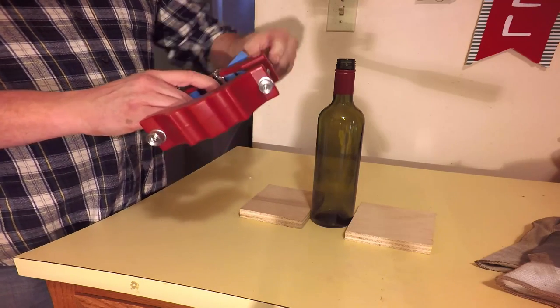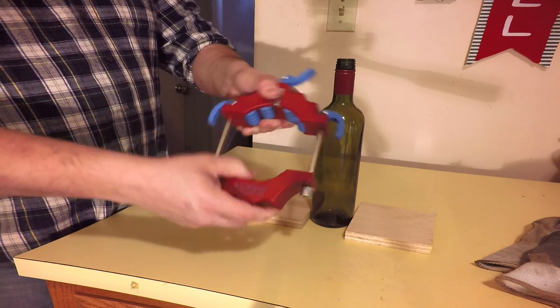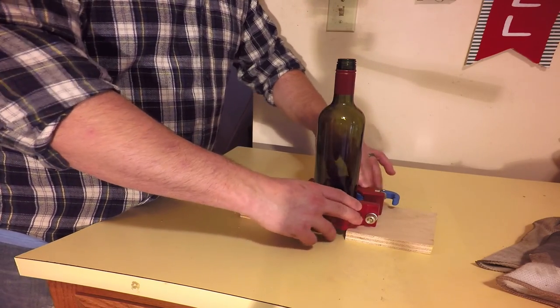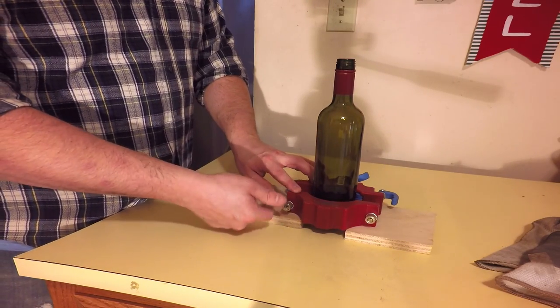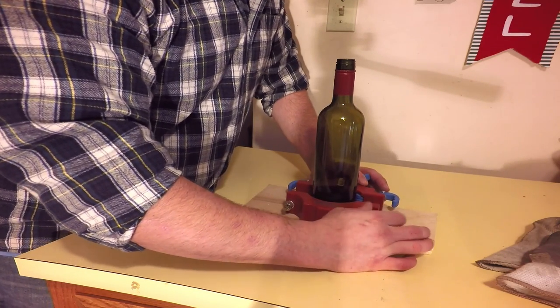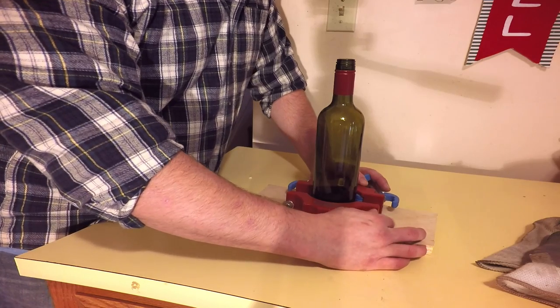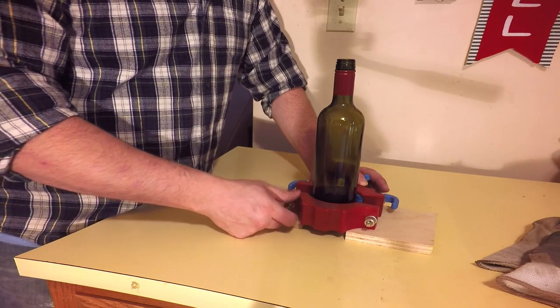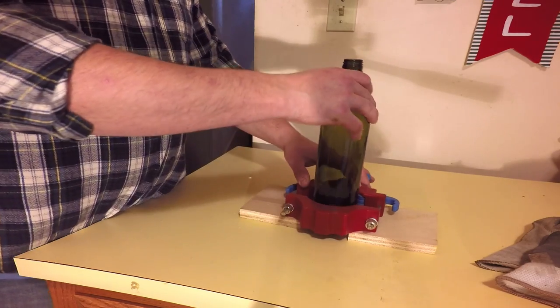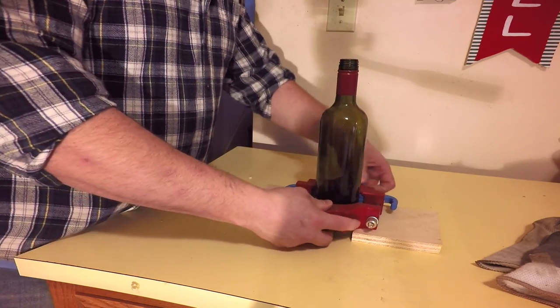I like to start by resetting the Kinkajou. Make sure the Kinkajou is fully open by spinning the two nuts on the side posts to the very bottom of each post. Then disengage the cam clamps on the two posts by making sure their tips are pointed away from the Kinkajou. Make sure the cutter is disengaged by checking that the cam is pointed towards the cutter head and not away from it towards the Kinkajou's body. Then put your spacer blocks in place on either side of the bottle.